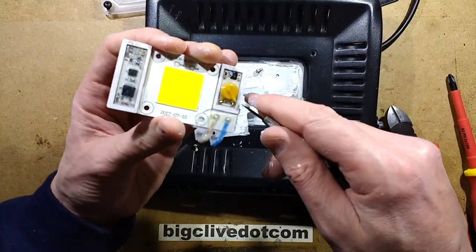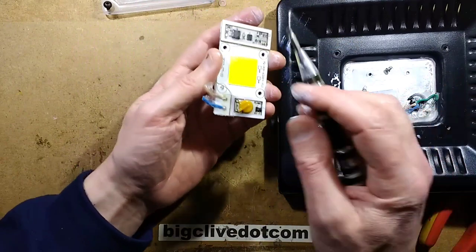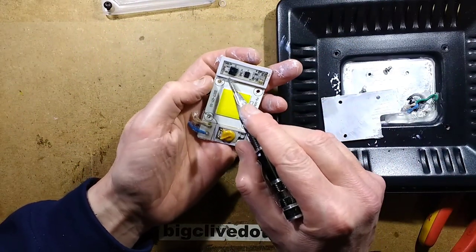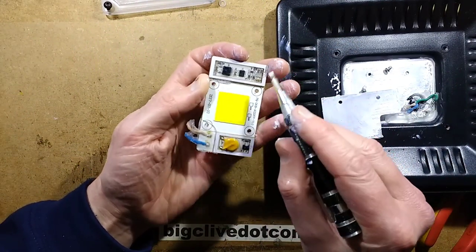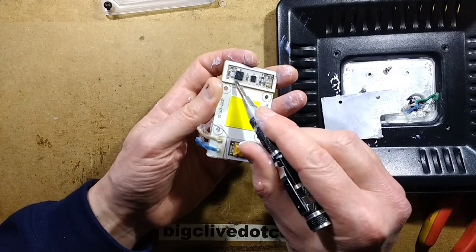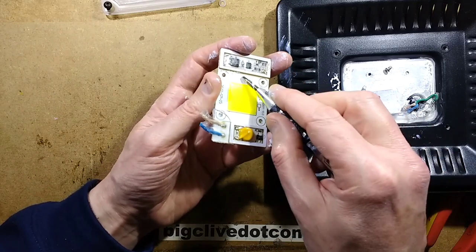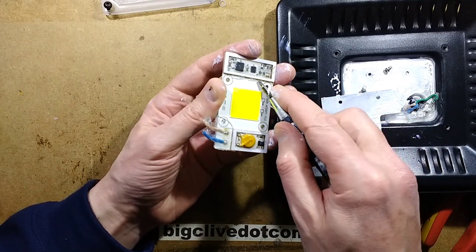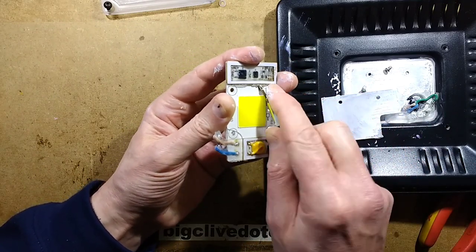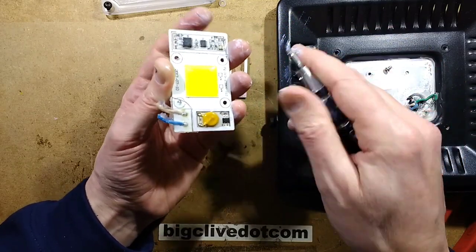These circuit boards have layers that are kind of routed out, then glued on, and that's used to fill a reservoir of silicone or polymer goop. Actually I can see a slight wicking of it underneath, so they may have — oh, that's coming off easily enough.